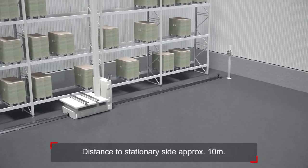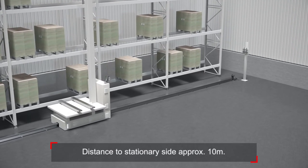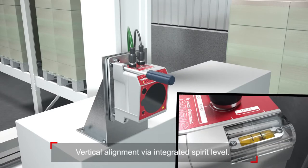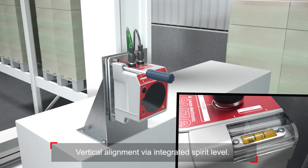The distance to the stationary side should be about 10 meters. Do the vertical alignment via the integrated spirit level.